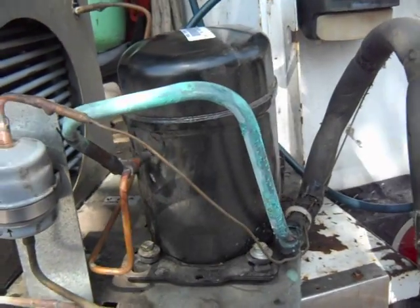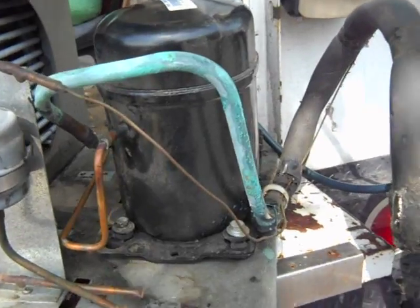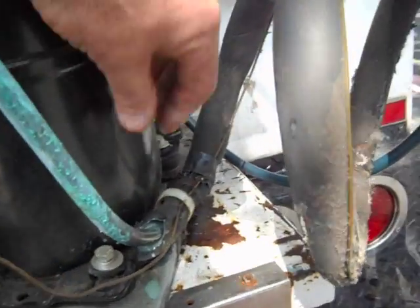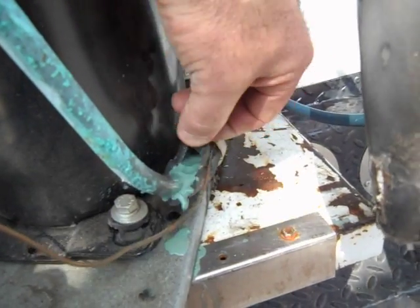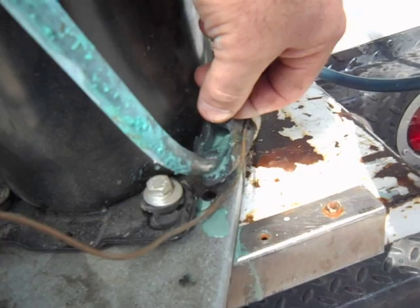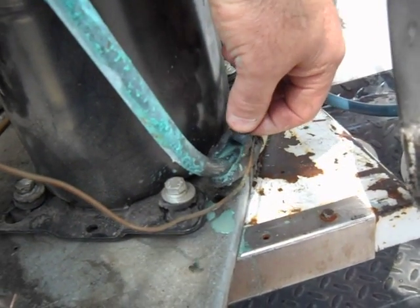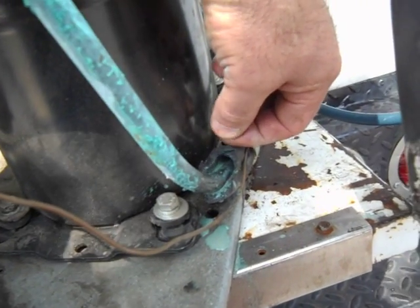This is a half-horsepower ice cream dipping cabinet with a half-horsepower compressor. This is what happens when insulation doesn't fit tight on a suction line — see all that. You always want your insulation to fit real snug, and for low temp, which is ice cream, the insulation wall is supposed to be three-quarters of an inch thick.